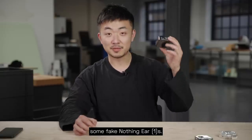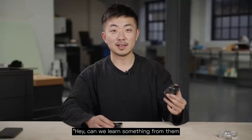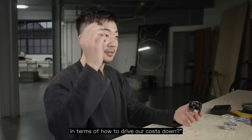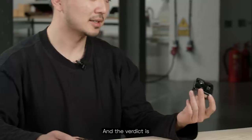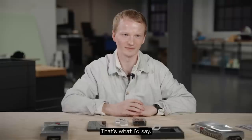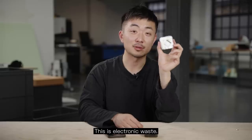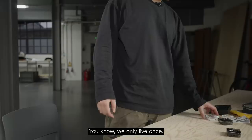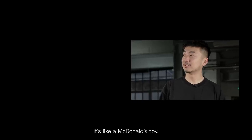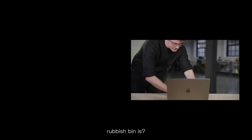Today we checked out some fake Nothing Ear Ones. At the start I was like, can we learn something from them in terms of how to drive our costs down? And the verdict is probably not. Not bad, but not good — that's what I'd say. Wecom guys, what are you doing with your lives? This is electronic waste. We only live once. It's garbage, literally. It's like a McDonald's toy. Nobody would want this for free. Do you know where the rubbish bin is?